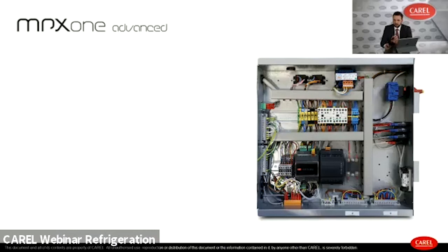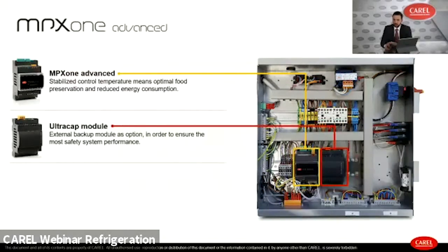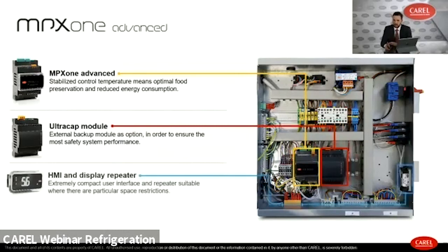To complete the introduction of the MPX1 Advanced, here is a picture of an electrical panel equipped with the MPX1 Advanced controller. The optional ultra-cap module ensures safety when there is a possible power failure. The HMI or display repeater demonstrates the really compact dimensions of this controller.